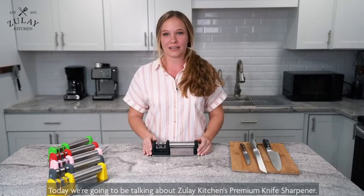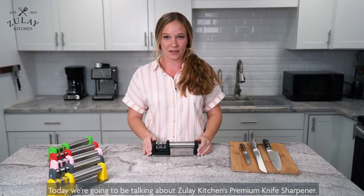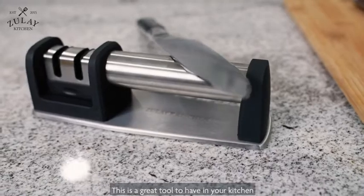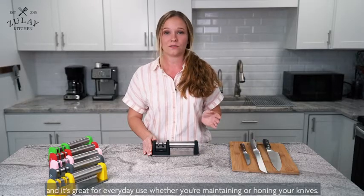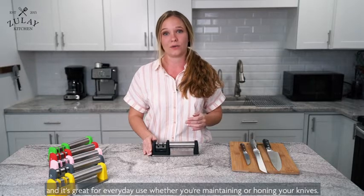Today we're going to be talking about Zulai Kitchen's premium knife sharpener. This is a great tool to have in your kitchen because it fits conveniently in a drawer, and it's great for everyday use whether you're maintaining or honing your knives.